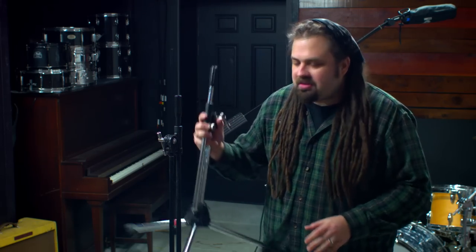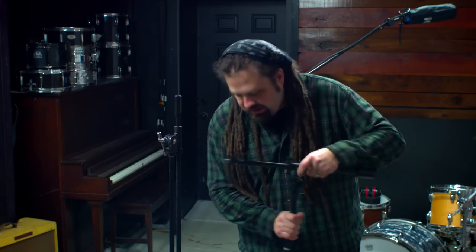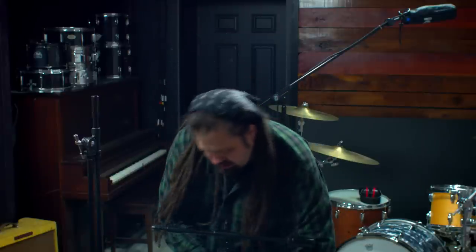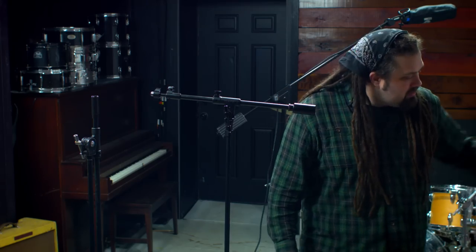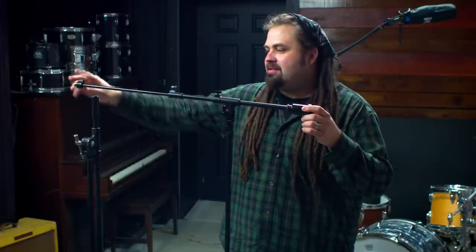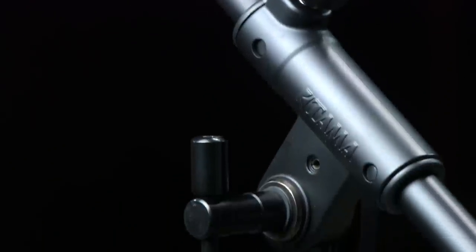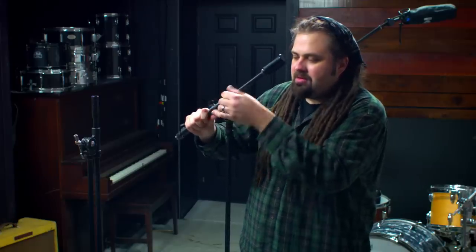These are older stands but they actually still make them. I have one of the new tall stands — the Ironworks Studio version. I just opened this up out of the box. The cool thing about these is the boom arm is way shorter, so you can extend it out but you don't have to. The key thing is that joint that you can move quickly and lock down quickly, and it's really sturdy.